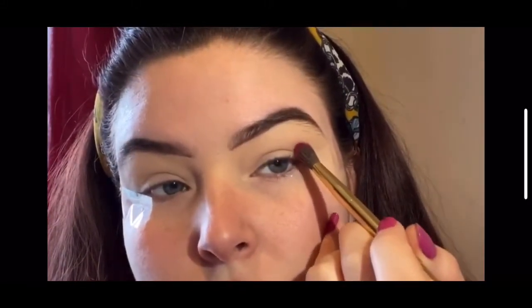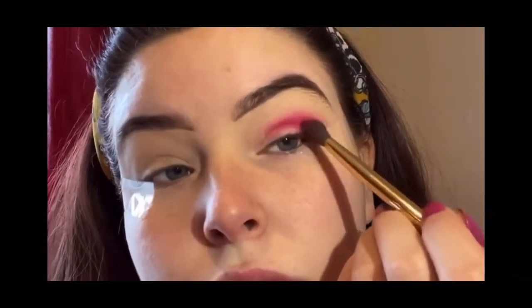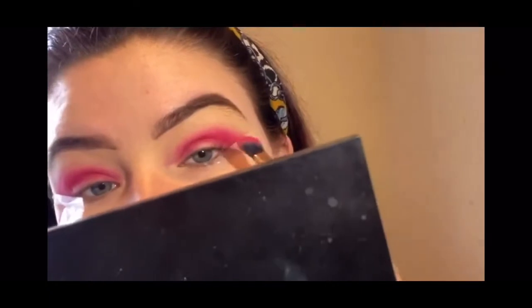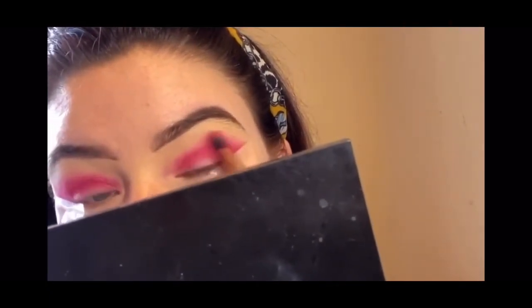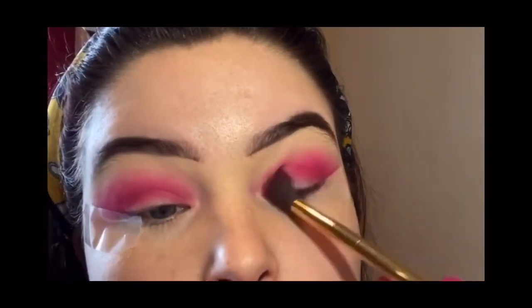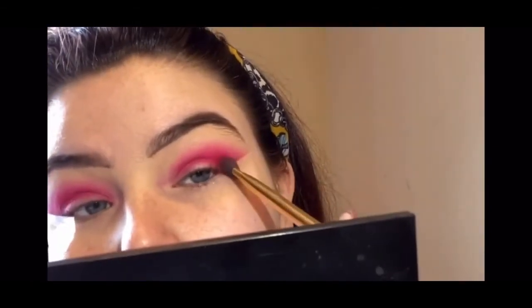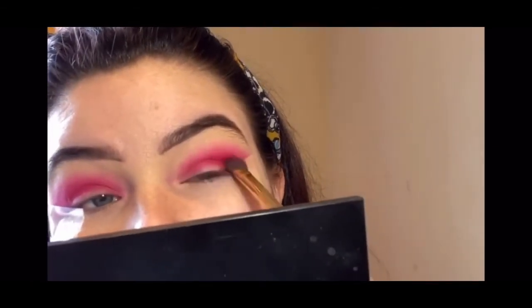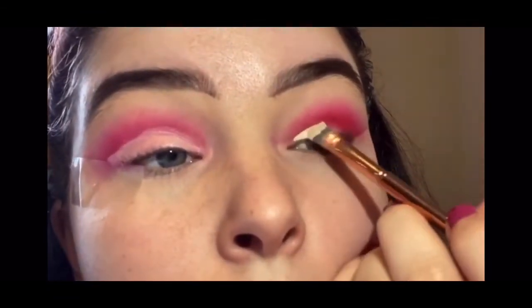To start out, we're going to dip into Dance Party and put that into the corner. Then we're going to go into Tipsy Girl and blend a little bit of both. Then we're dipping into Heart On and we're deepening the corners. And now we're going to cut the crease.